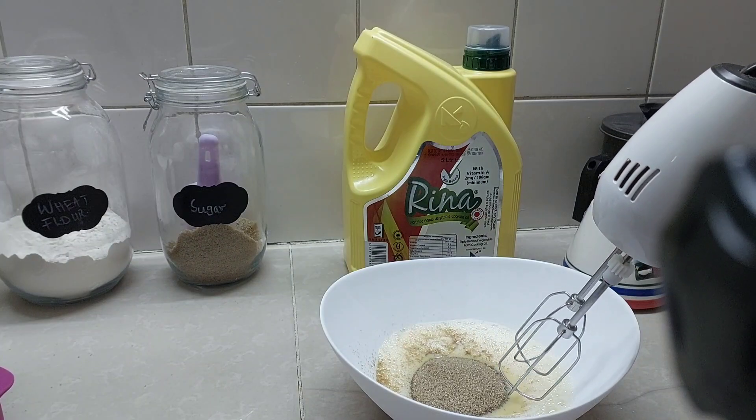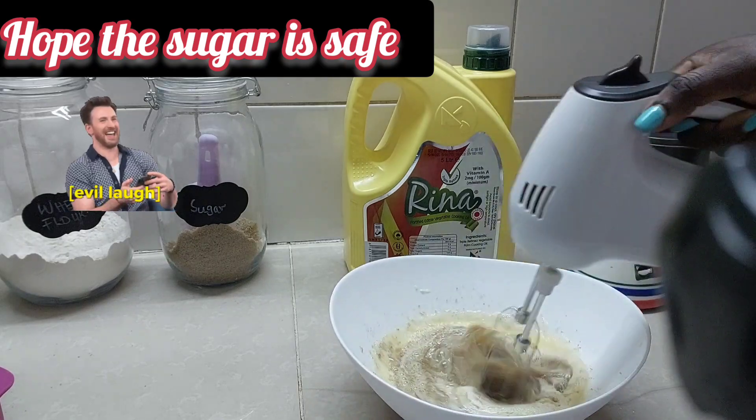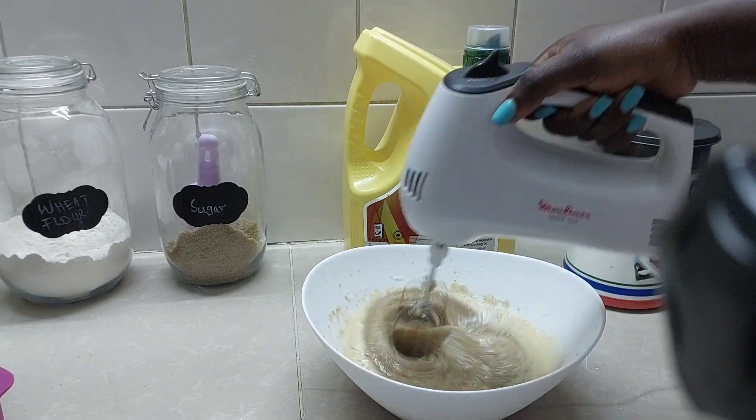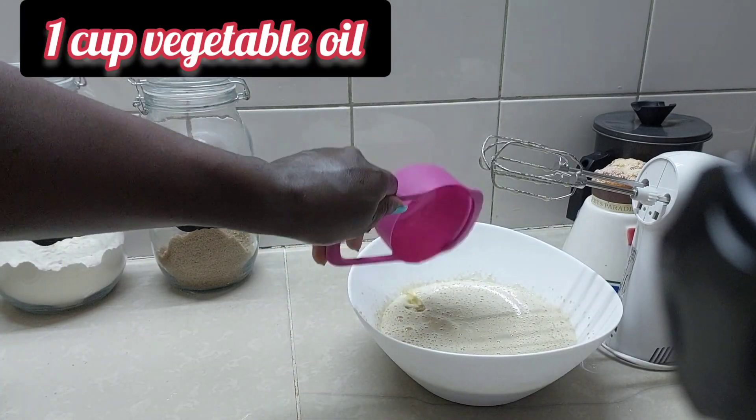To the mixed eggs we are now going to mix in the sugar. Then we're going to add one cup of vegetable oil.